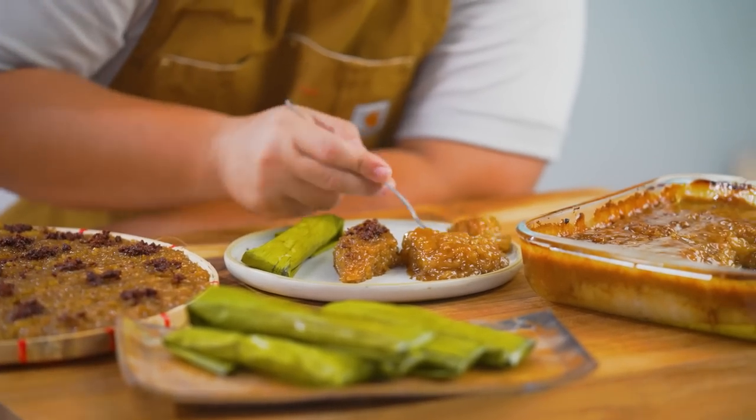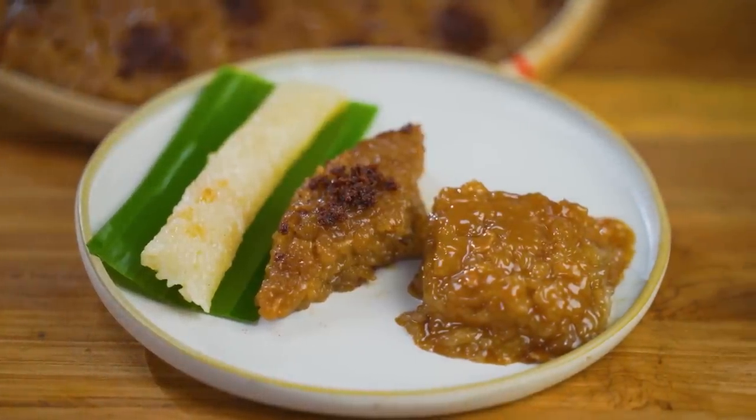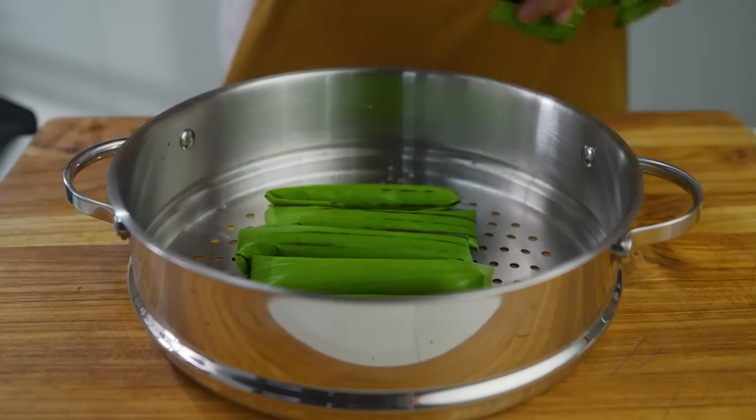I love sweets, but something that I'm willing to trade all the chocolates, cakes, pastries, and whatever other sweet stuff in the world is kakanin. So today we are going to make kakanin three ways. We'll start things off with biko, bibingkang kanin, and suman.